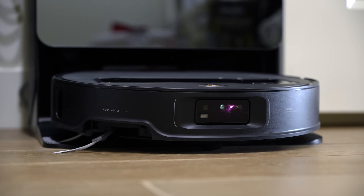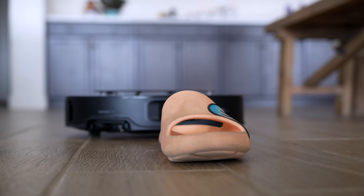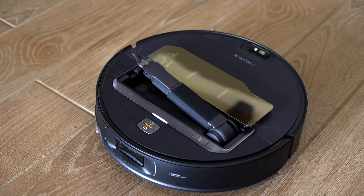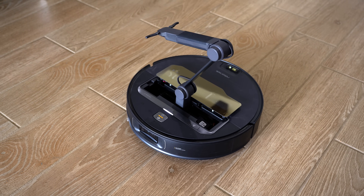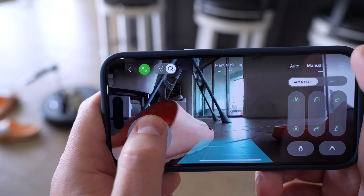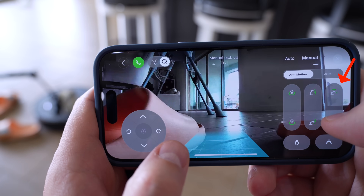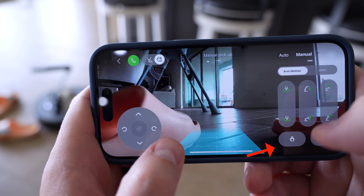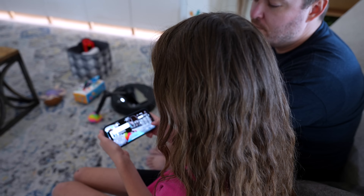At CES, Roborock said we would be able to use our phone to manually control the arm like a little remote control. The first thing I did when I set up the Z70 was use that claw arm. It's surreal watching an arm pop out of the robot vacuum in your own house. There are standard remote controls to drive the vacuum around, but now there are arm controls too. It has four different movements: rotate the claw, move the arm up and down, move it forward and backwards, and open and close the claw. Using it with my kids was so much fun — cleaning up toys is like playing a video game.